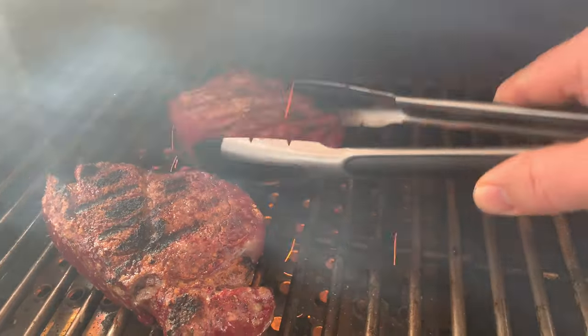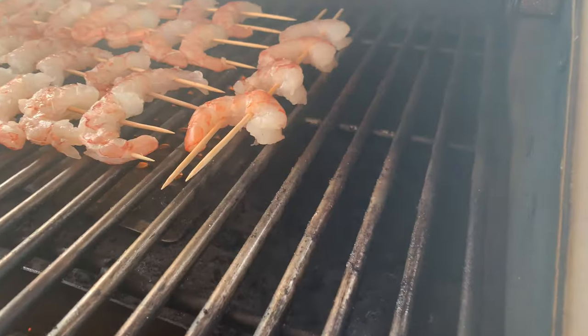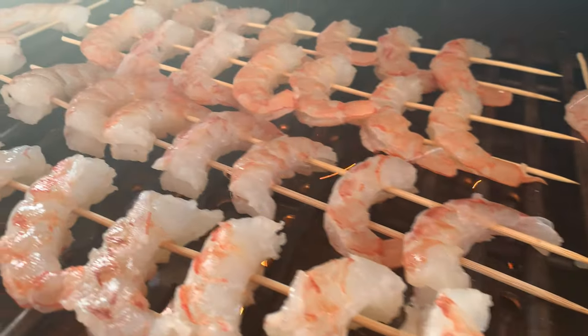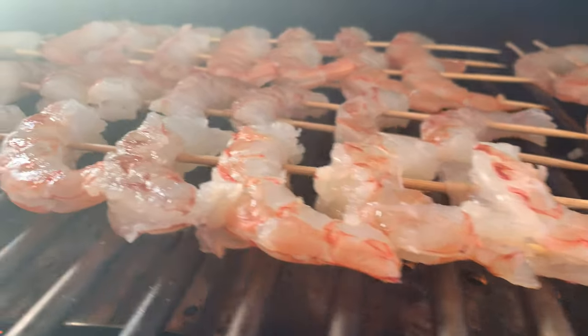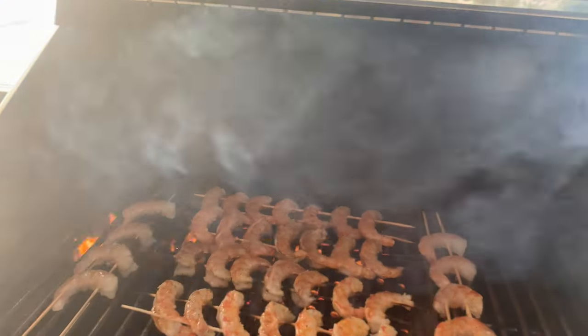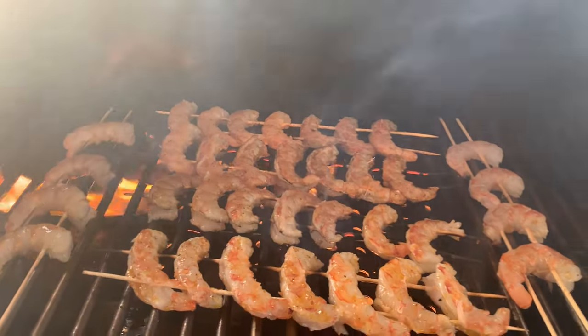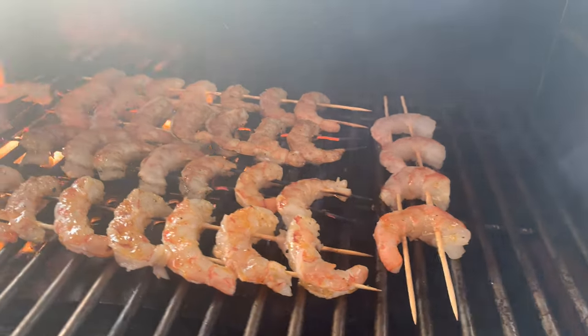That same evening we put on some Argentinian shrimp skewers. Despite the bamboo skewers being soaked in water for three hours, the butter glaze caused a flare-up and actually burnt all the way through the skewers — we ended up with skewers in pieces. That just speaks to how powerful this grill is when it gets up to high grilling temperature.